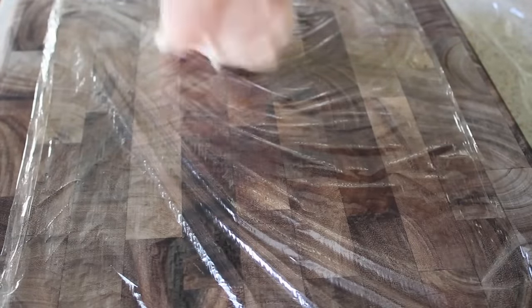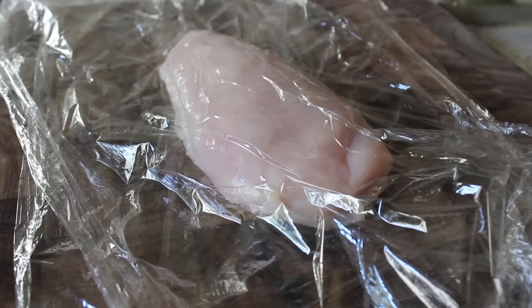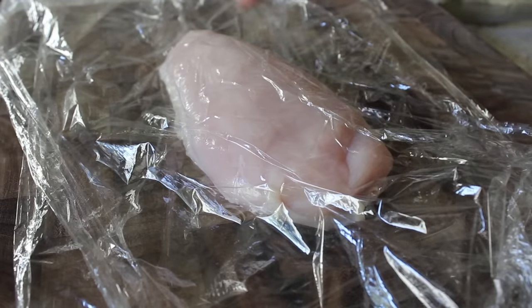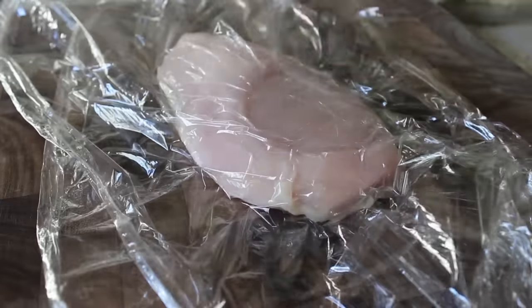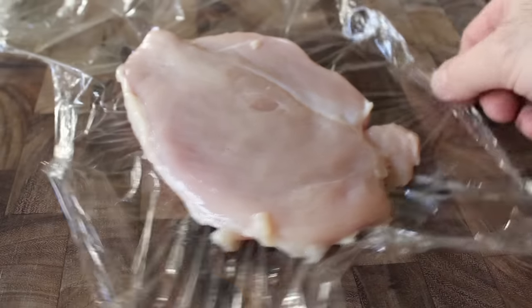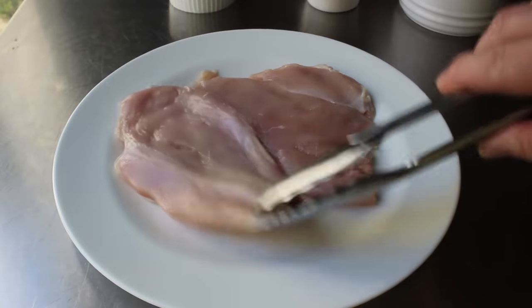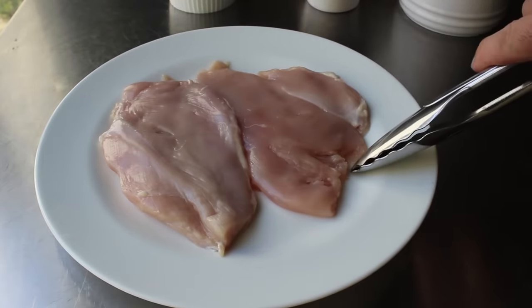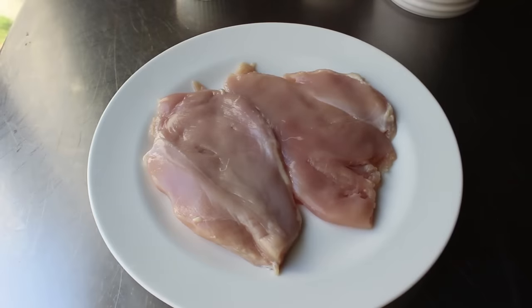Let's go ahead and prep our chicken. We're going to pound our boneless, skinless chicken breast between a couple layers of plastic. The strategy is to get the whole chicken breast the same thickness as the thinner, pointier end, so we'll do most of our pounding on the thicker part. This is not a game of strength — don't be too aggressive. We just want to use enough force to gently flatten it out, pounding until we reach a fairly uniform thickness. And if you accidentally smash an edge too much, don't worry — once it's breaded, it always looks perfect.